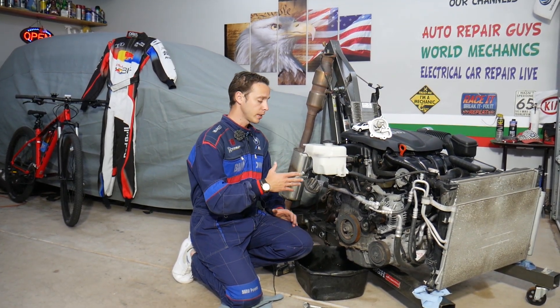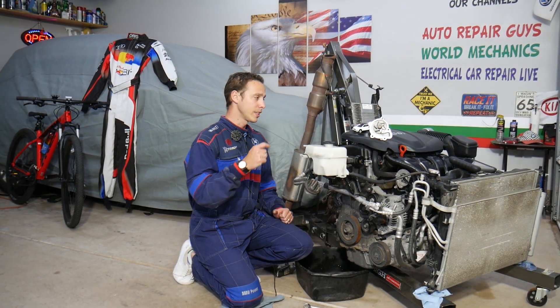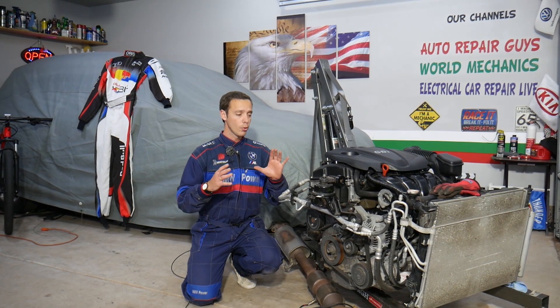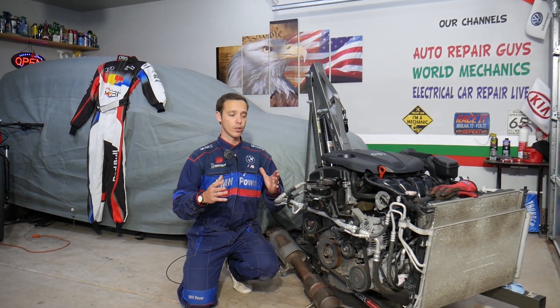With the engine out of the Hyundai Santa Fe, we can show you even better what we're talking about. You don't need to remove your engine — we have it out because we make hundreds of videos that can potentially save you thousands of dollars. This should apply to the Hyundai Santa Fe generation 2013 through 2016 with a 2.4 GDI engine.